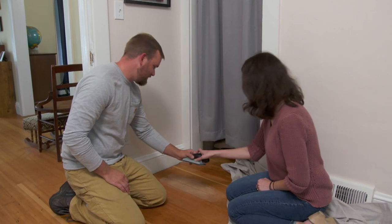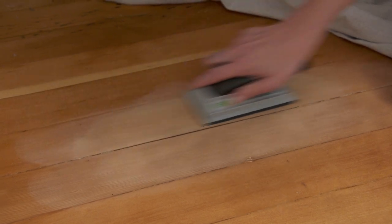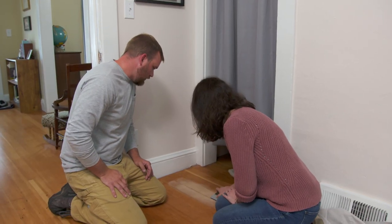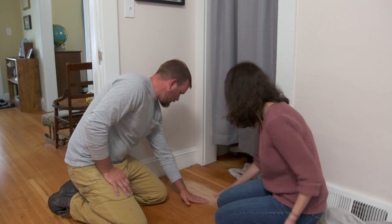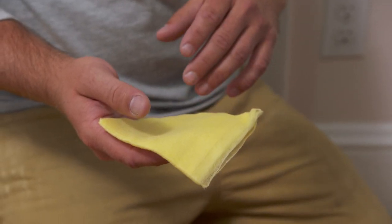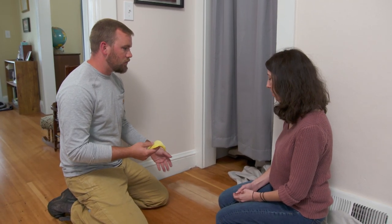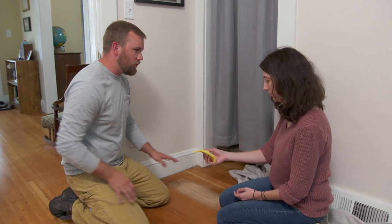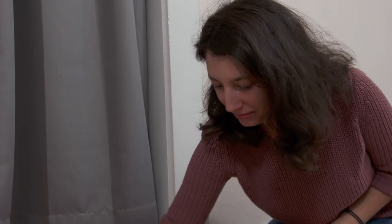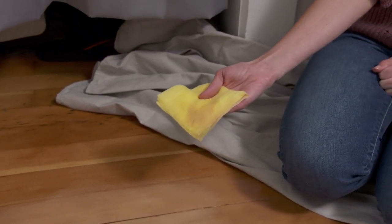After power sanding, switch to a sanding block with 220-grit and sand with the grain to fine-tune the surface. Erin gives it a try. The result feels nice and smooth, and the burn mark is no longer visible. Before applying polyurethane, use a tack cloth — not a wet rag, which would raise the grain — to remove all fine dust. The tack cloth picks up a lot.